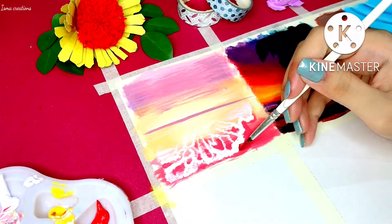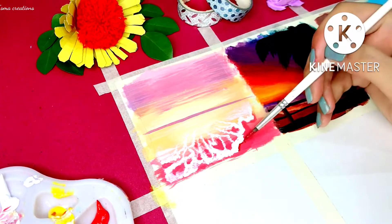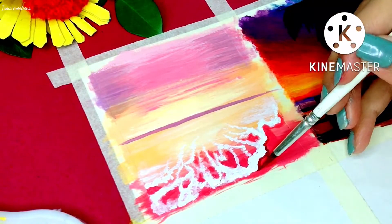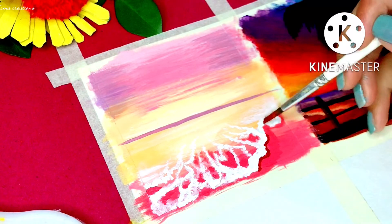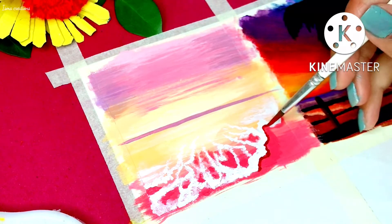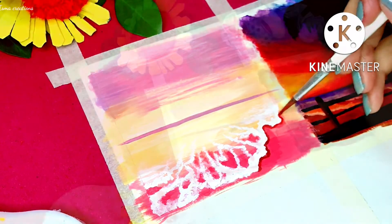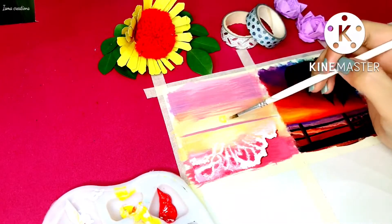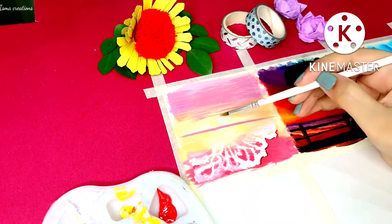I am using a dark pink color outside this base to give a more natural effect. This is a rough brush but it's still getting the work done. Right here I am using yellow color and a bit of white for the sun.